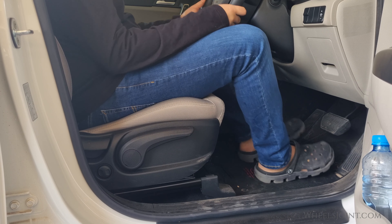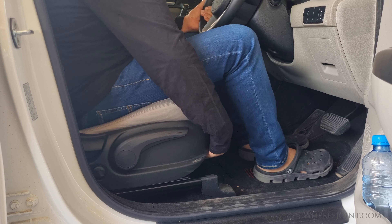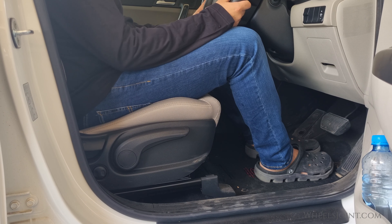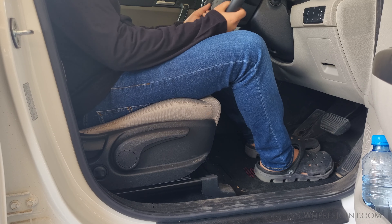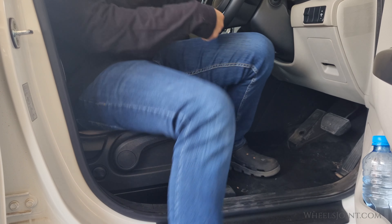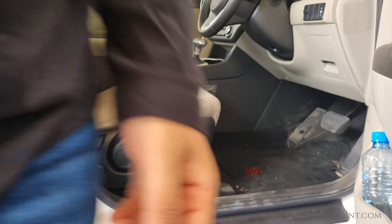And there you have it, folks. Adjusting the manual seat position in your Kia Sportage is as easy as that. Remember, it's all about finding the most comfortable and safe driving position for you. If you found this tutorial helpful, don't forget to give us a thumbs up and subscribe for more car tips and tricks. Thanks for watching.